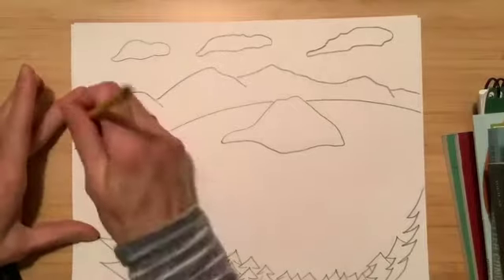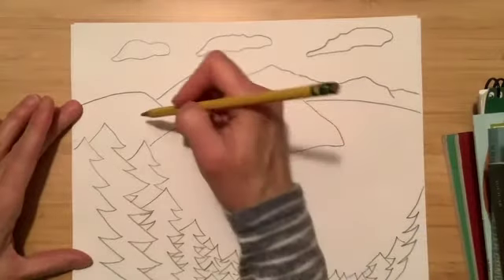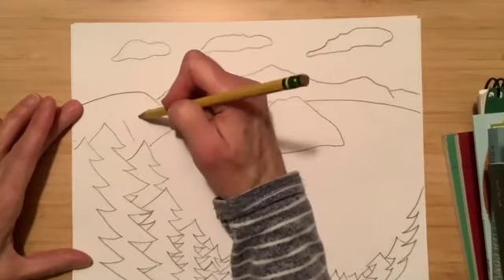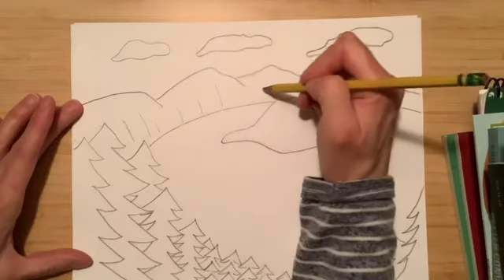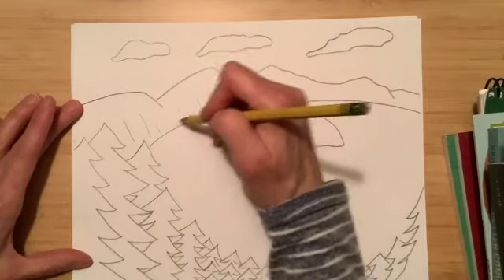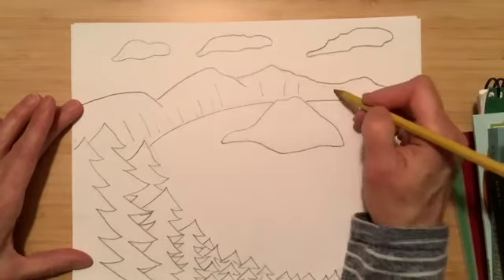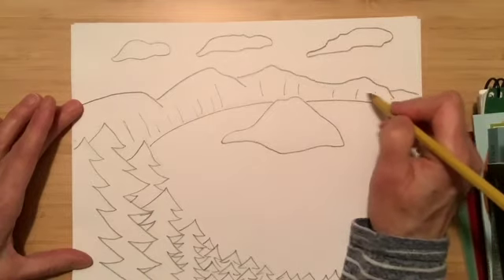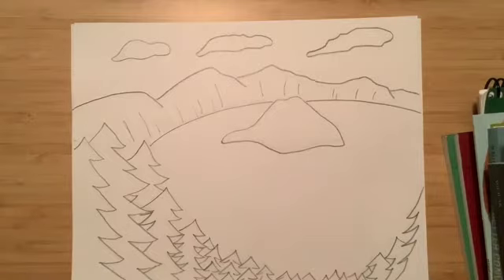I'm going to erase this little dot since I don't really need that anymore. One thing I forgot to tell you — we should draw a few lines going down because this was a volcano that sort of caved in on itself, and a lot of the rocks are falling downhill off the sides of these areas. So we're just going to draw some lines like that.